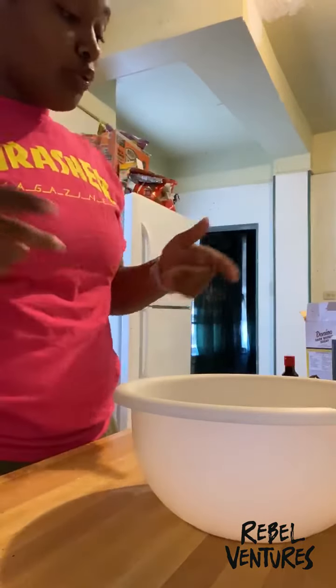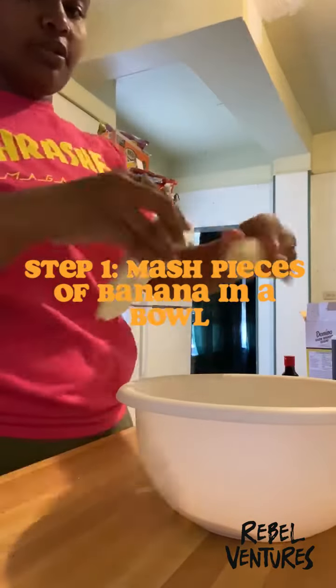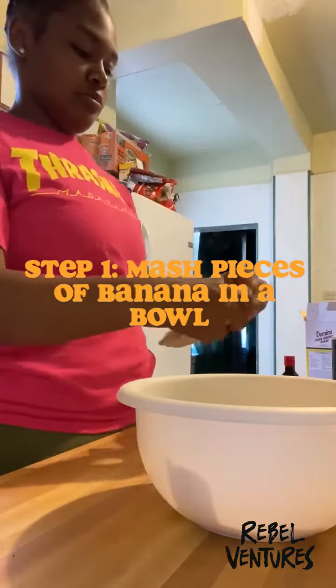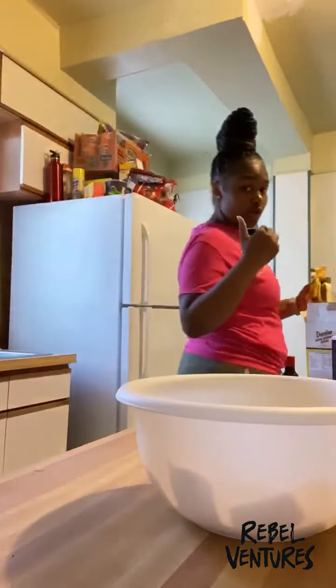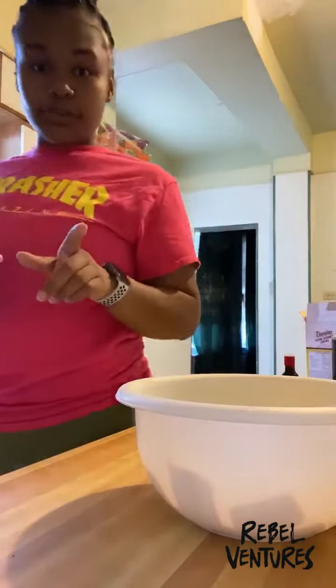It's a bowl, or whatever you want to put your bananas in, and mash them up. Clean up as you go — it's a must.